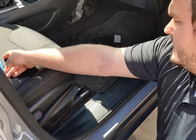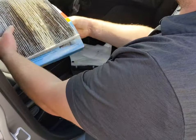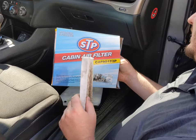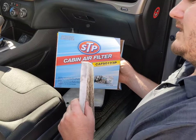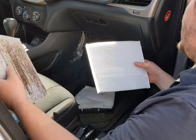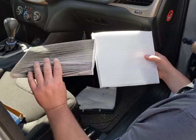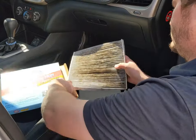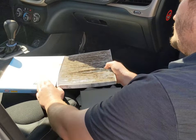For comparison, I'll show you right here — there's a brand new STP cabin air filter. I'll leave different links in the description part of the video for different brands for the Jeep Cherokee. As you can see, that's pretty dirty, so put this one in the box and throw this thing away.